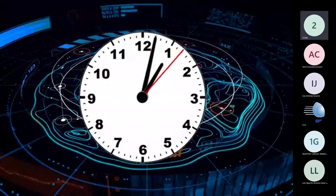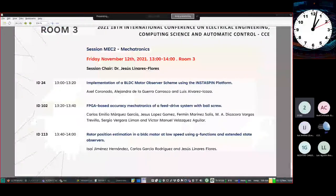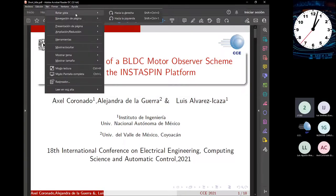The first presentation is titled 'Implementation of a BLDC Motor Observer Using the InstaSPIN Platform' by Axel Coronado, Alejandra de la Guerra, and Luis Álvarez. The presenter has 15 minutes for the presentation and 5 minutes for question and answer.